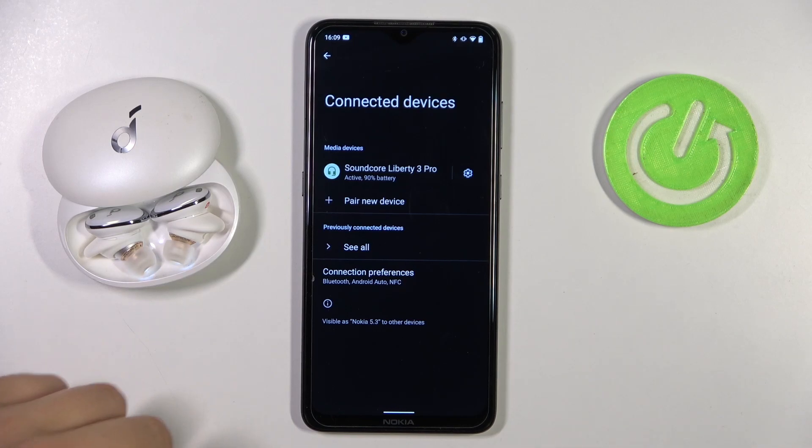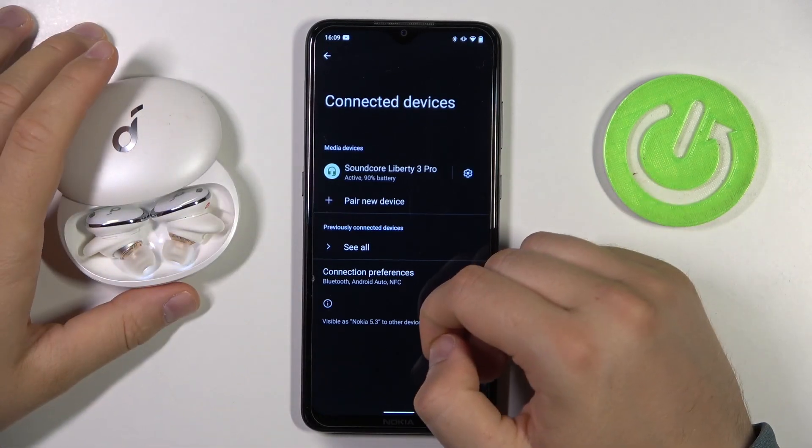Hello, in this video I'm going to show you how we can fix any connection issues of your Soundcore Liberty 3 Pro.